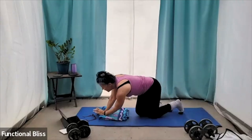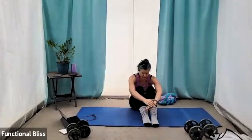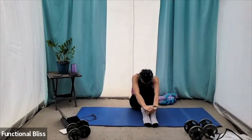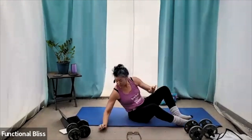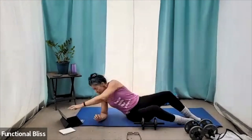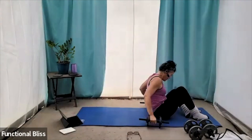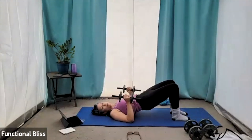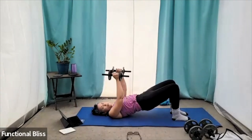All right. Hugging those knees in, rounding your back just for a moment. And then getting in position — grabbing the weights you need for your narrow press. One minute on the clock. Pushing up into that glute hold and the narrow press. One minute on the clock. Perfect.